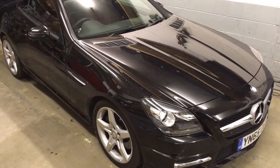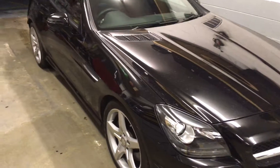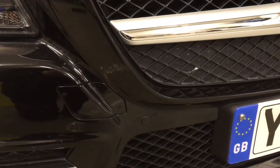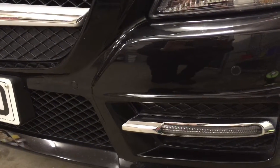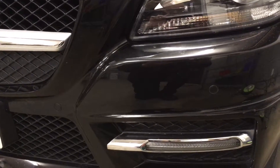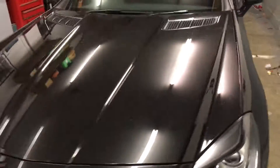Hi, welcome to Source Sounds' video on parking sensors, front and rear, on a Mercedes SL 250. What we've done is fitted parking sensors in the bumper there and there on the front. Swinging round to the other side, they're very factory-looking, color-coded to perfectly match, and also flush-fitted. As you can see up close, they are installed really nicely on this bumper.